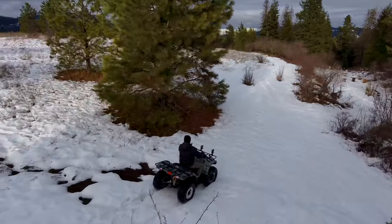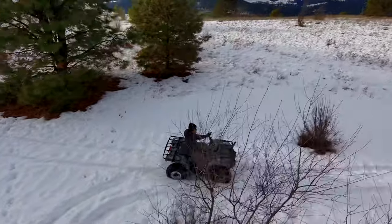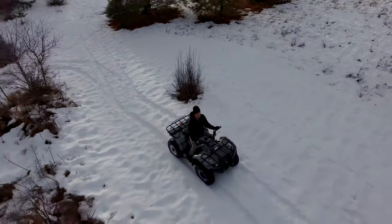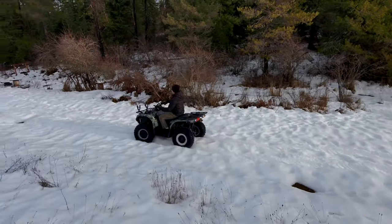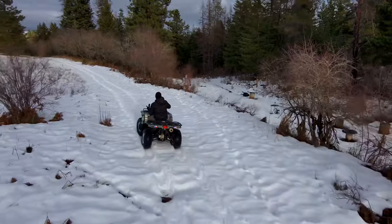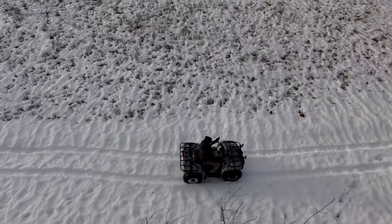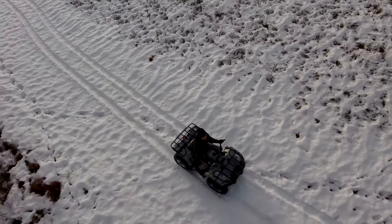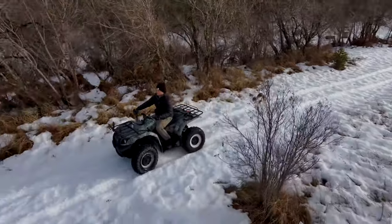Another thing that I think is really cool is that the follow beacon that I'm holding there in my left hand has a microphone on it. So it's actually picking up the audio from the ATV, and you're not getting the buzz of the blades, which kind of throws off that feel of being right there with the person you're getting the shot of. So that's pretty cool, just to kind of add to the experience.